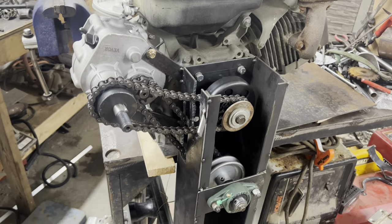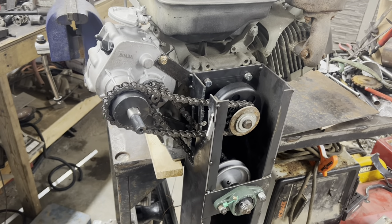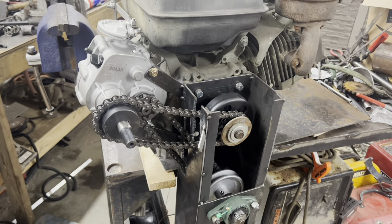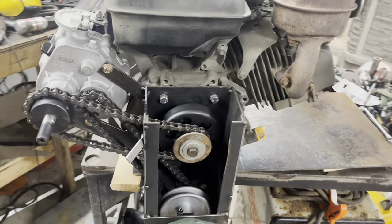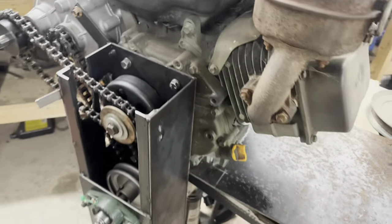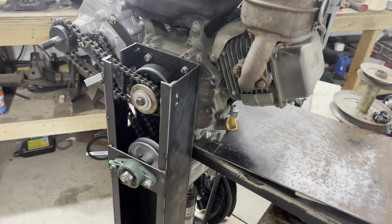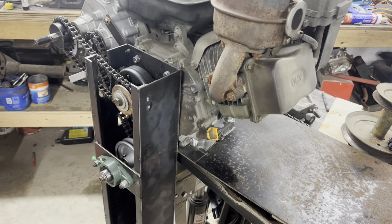This is the mud motor. I had a lot of people message me asking how I built this and how they could build one, asking for links and whatnot. So I thought I'd give a little rundown of what I've done so far to get to this point and what I'm going to continue doing until this is actually an operable mud motor.